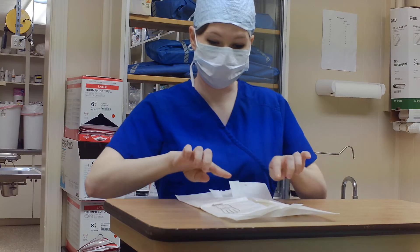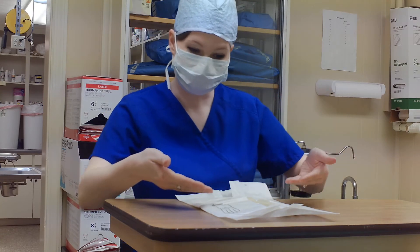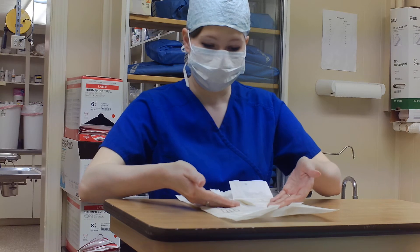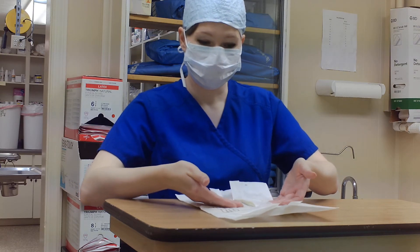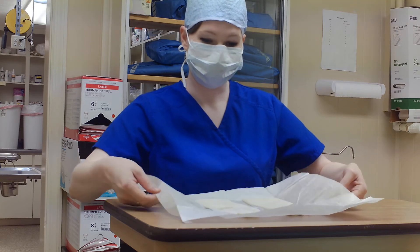And there are little folds that fold outward — those parts you can touch as well. Do not touch on the inside. So I'm going to pick these up, these little folds, and just pull it backwards.